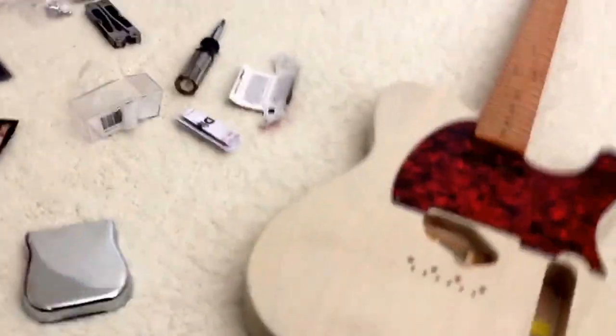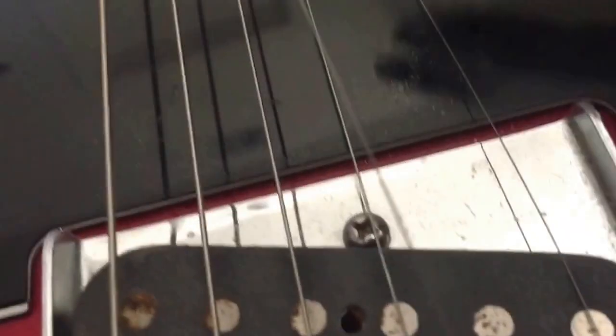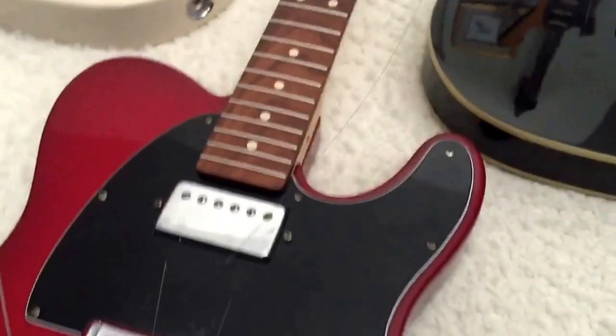This is the most fun part about doing anything to a guitar — taking all the strings and just getting rid of them. Strings are off.